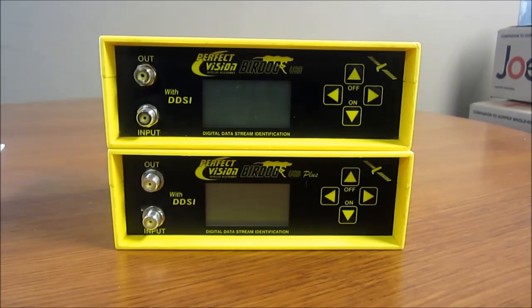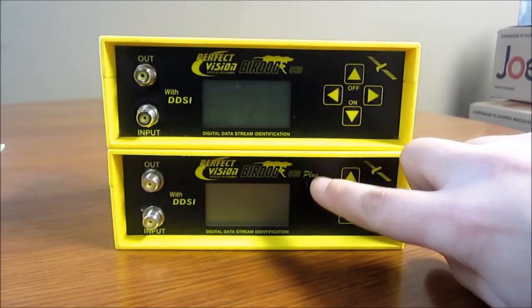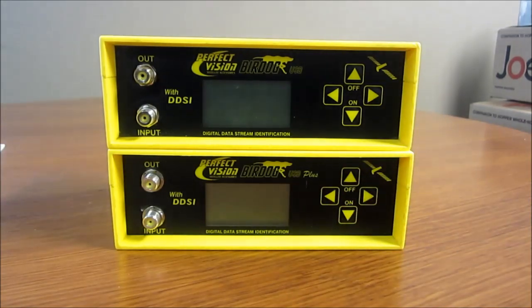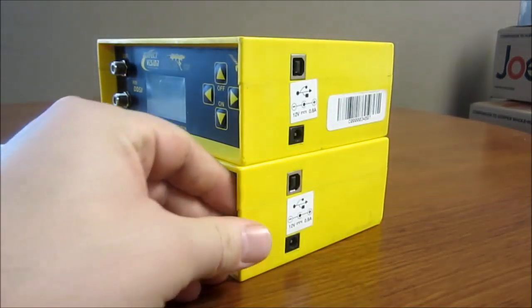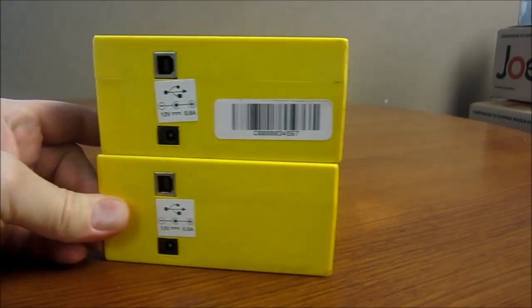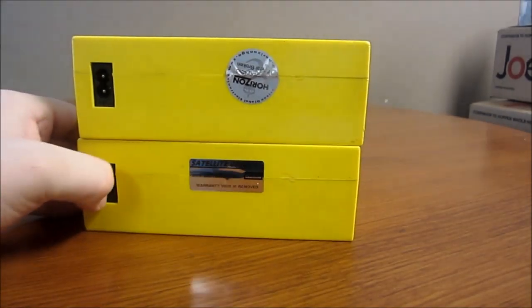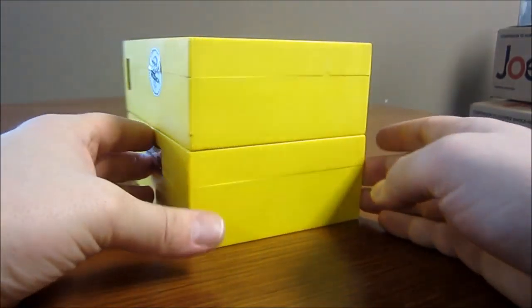On the top you can see the BirdDog USB meter — it highlights the actual name and says USB — whereas on the bottom it says USB Plus. The form factors between these two meters are identical. You can see the USB port, the DC jack, and the AC jack on the back, and the other side is blank.